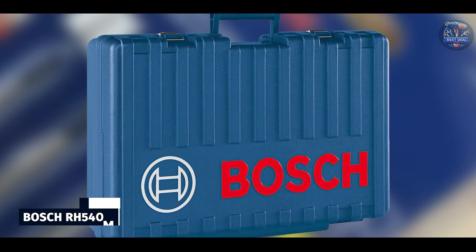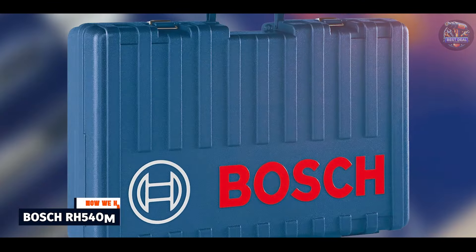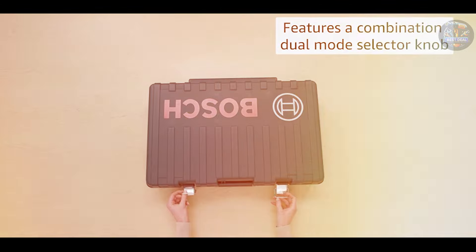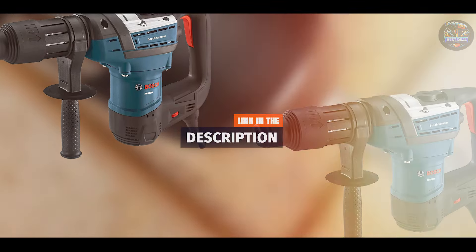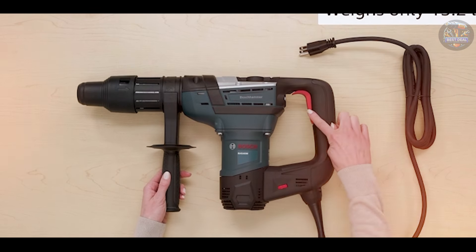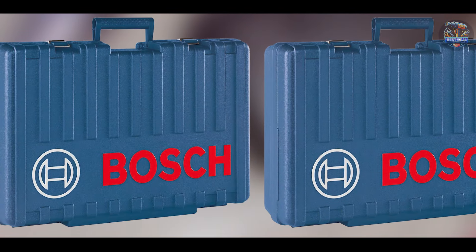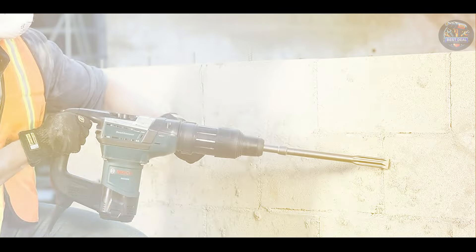Kicking off our list at number one: the Bosch RH540M. The Bosch RH540M is a powerhouse in the world of rotary hammer drills, renowned for its robust performance and reliability. Built to handle demanding applications, this drill is a favorite among professionals. Powered by a 12-amp motor, it delivers up to 6.1 foot-lbs of impact energy for fast drilling in concrete and masonry. It features Bosch's vibration control for enhanced user comfort and reduced fatigue during prolonged use.